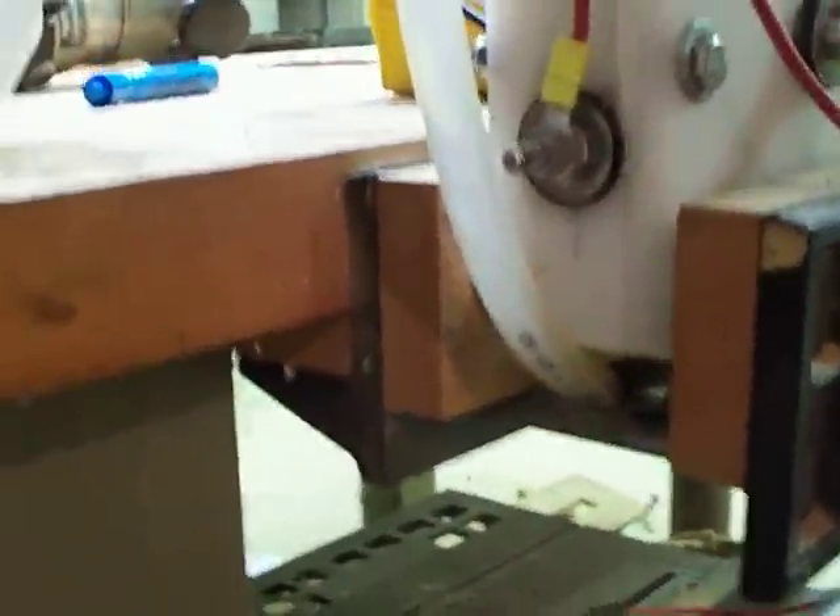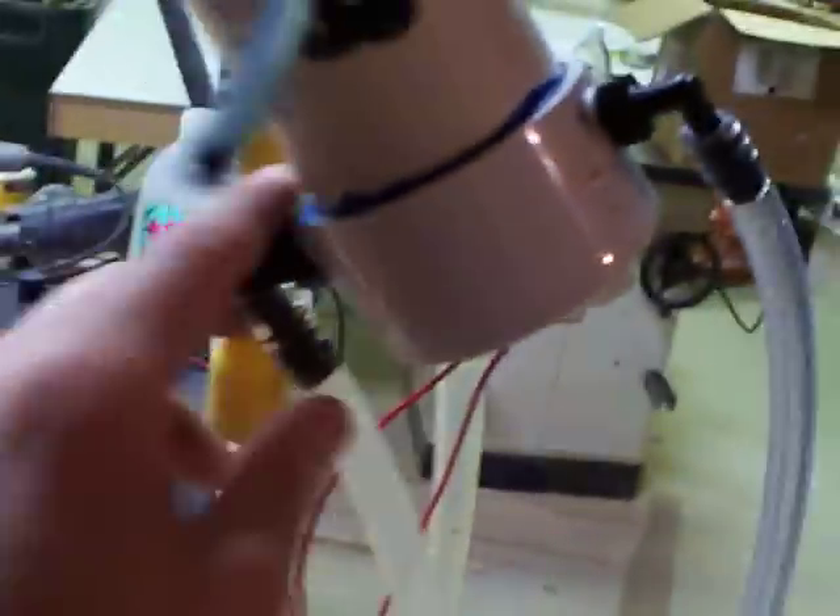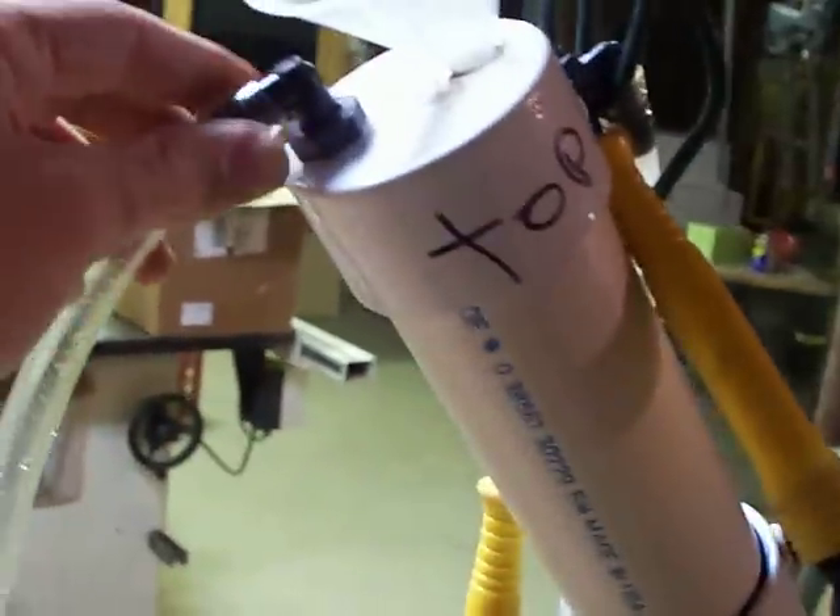Normally you'd have this hose coming out of the bottom here go down and it would go to a T. One end of the T would come from your reservoir and the other one would come from right there, so it recirculates. Right now I just have it recirculating. That's where it comes back down in. Up here is where your actual hydrogen will come out — I have it coming down.